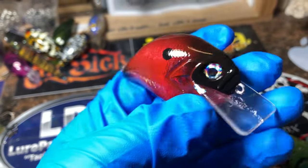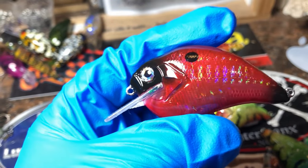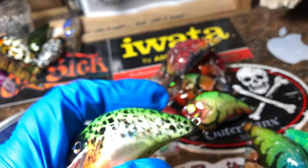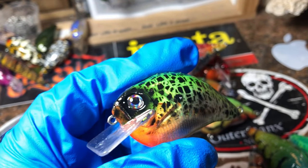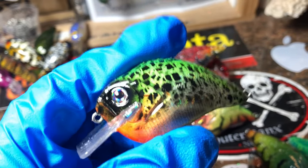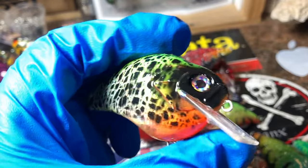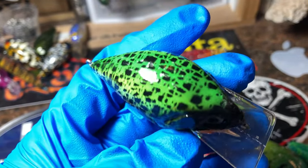Those chrome eyes that I picked up earlier — this is the El Diablo Shad, another fantastic fall bait. Y'all need to be thinking about red — super color in the fall and the winter. This is the Toxic Crappie. This is a heavy order of S-cranks and square bills from a customer up in Washington. So thank you, Lee, for this fantastic order.